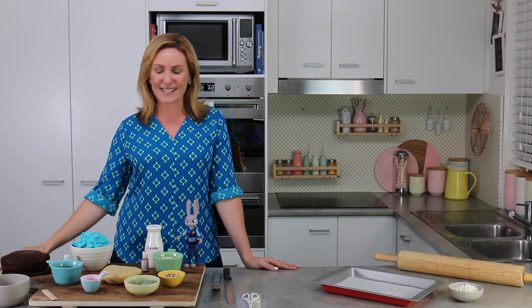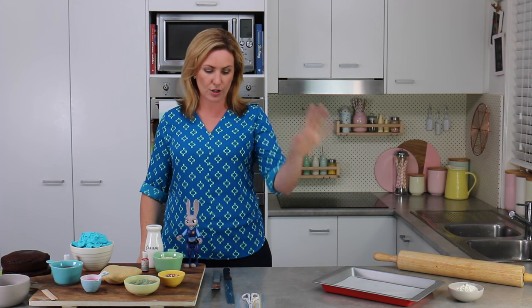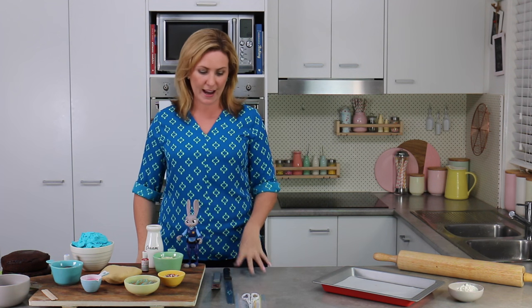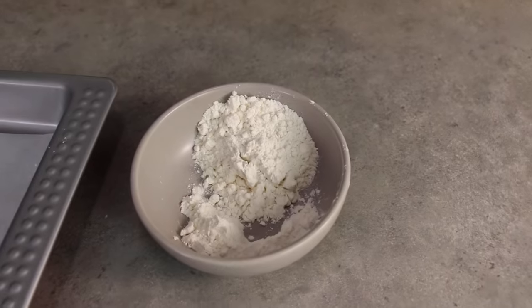I've got two chocolate cakes, 7 inches by about 1 inch - I'll leave a link to my chocolate cake recipe down below. For my tools, I've got a rolling pin, baking tray, scissors, ziplock bag, a knife and an offset spatula. A little bit of flour to roll out the cookie dough. Let's get started.